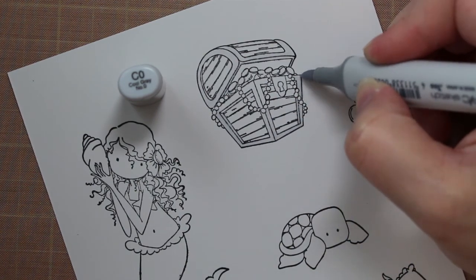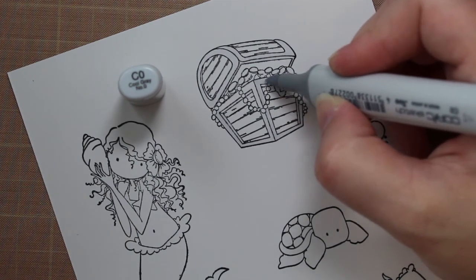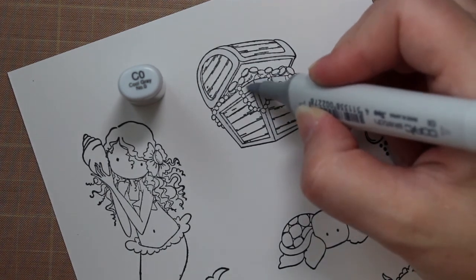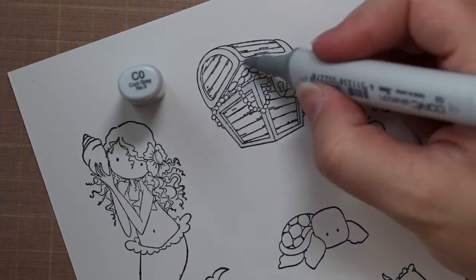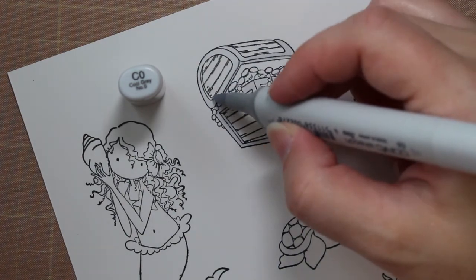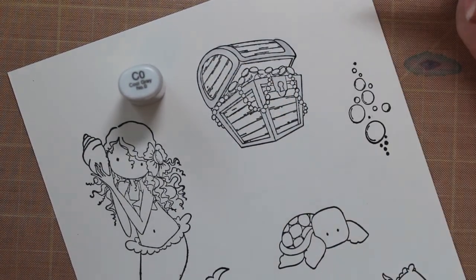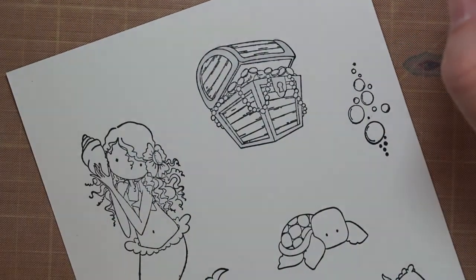I didn't show all the coloring because I figured the mermaid was kind of the focal point for the Copic coloring. So I wanted to spend most of the time on that, and this is a fairly long video — I think it's 16 minutes or so. Keeping your time in mind, I cut out some of the stuff that wasn't quite so important.